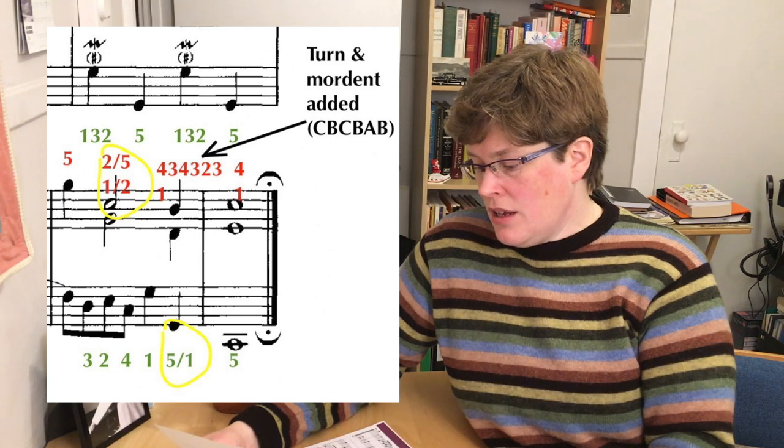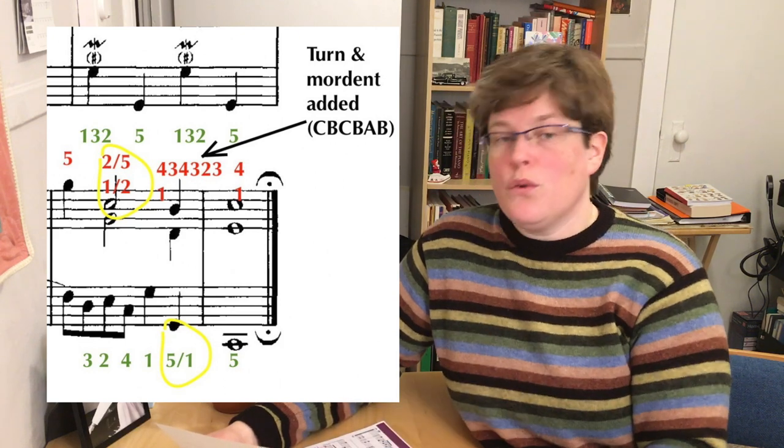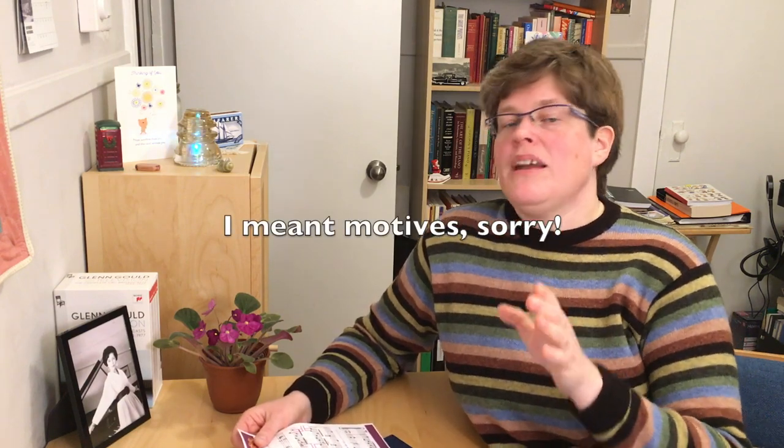I also added a little turn with a mordant at the very end — the second last note of the right-hand part. And so that's why you see all those extra fingerings there: 4-3-4-3-2-3. I hope that this is helpful. Use whatever of this is useful to you. Share it if you like. And I've got my motives here to show you. But why don't we do like we did in the last tutorial and take a little break? We're calling this a lesson, so let's take a little lesson break.